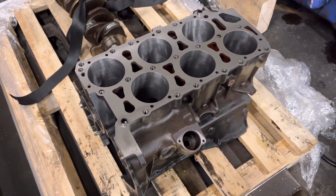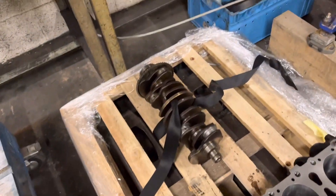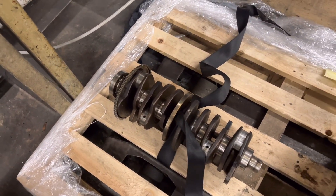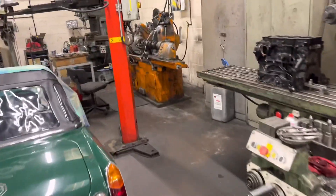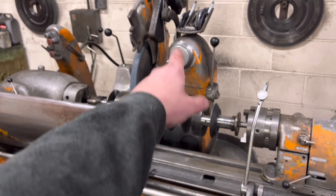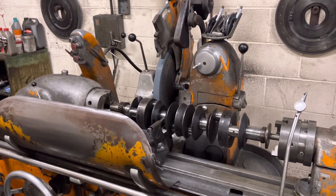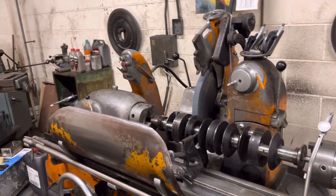So there we have got the Golf VR6 block — as you can see, it's all been bored and faced, that's complete. We've got the crank down here, which John has measured and he thinks it's going to clean at 0.25 on all the journals. He's going to have to set the narrow stone up. Some of you guys would like to see the crank grinder in action — at the moment he's got another crank in there with the wide stone. He's just got to finish that and then grind the Golf crank, and I'll do a video once he's grinding that crank to show you this thing in action.